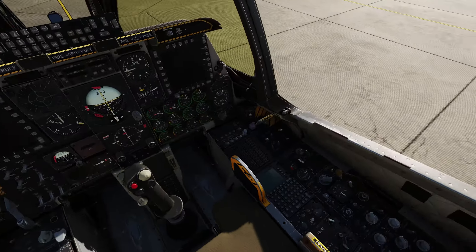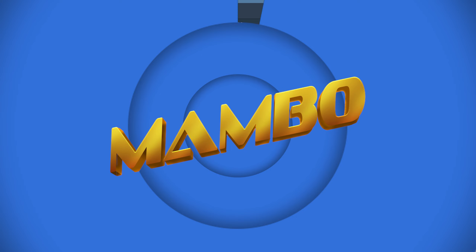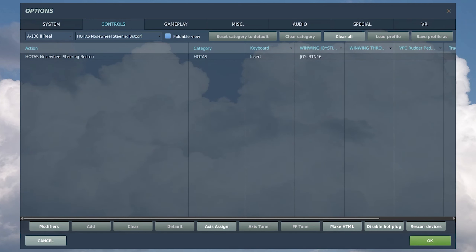Starting up the A-10C2 in DCS World. There are two controls we need to bind for the startup. The first is the HOTAS Nosewheel Steering Button, which you can bind to a simple push button on your stick or throttle, or use the default keyboard bind.